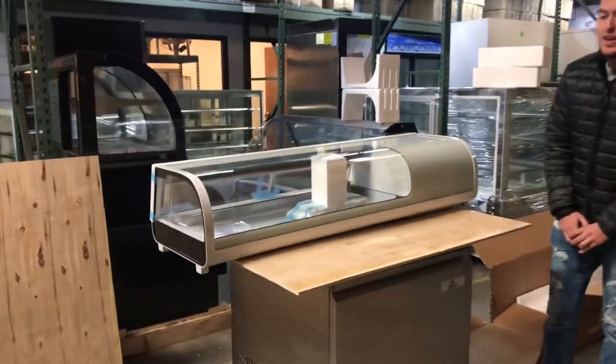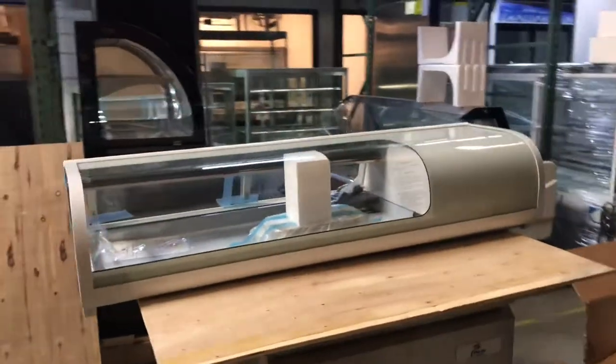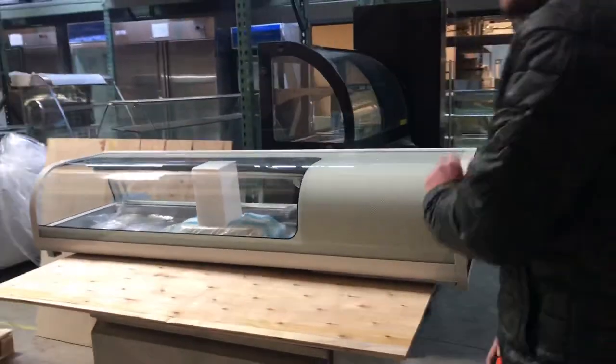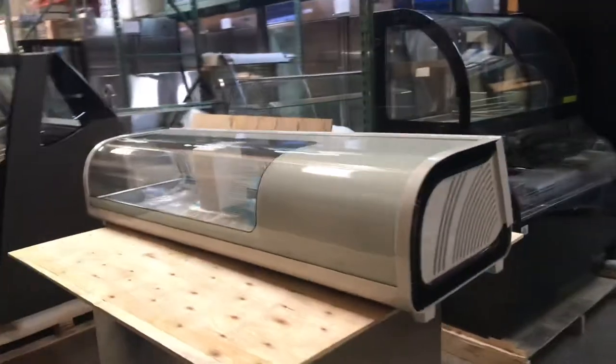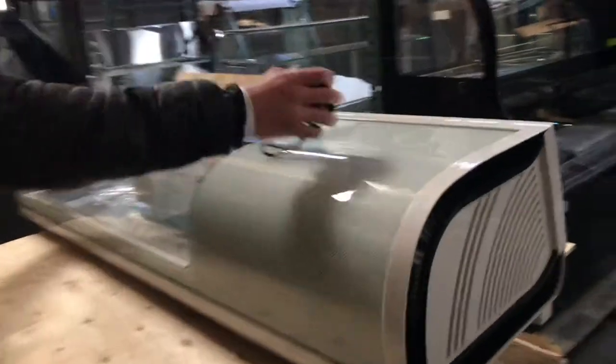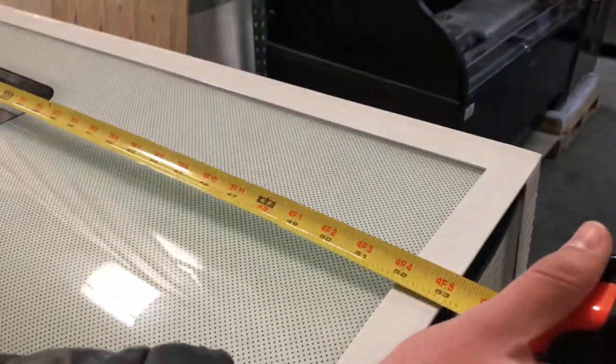Hello everybody, today we're going to demonstrate our brand new certified countertop sushi cases. The length on this unit is 53 inches — go ahead and measure it, you can take a look: 53 inches.